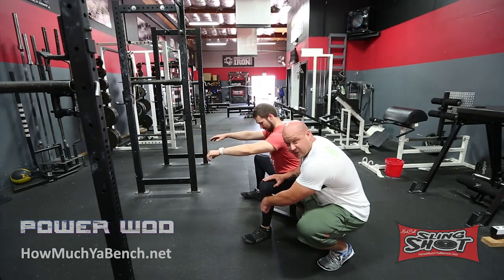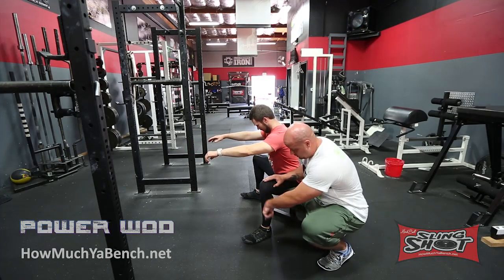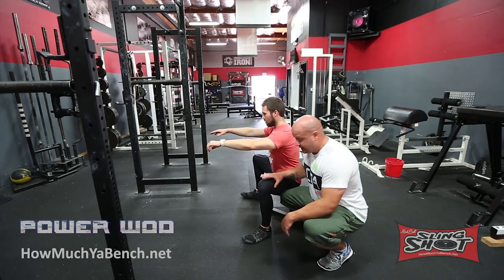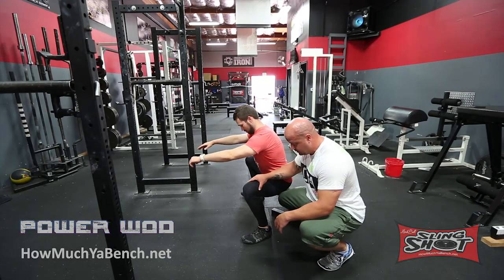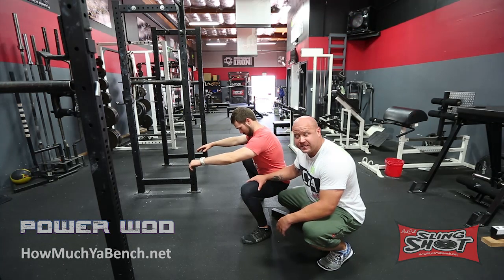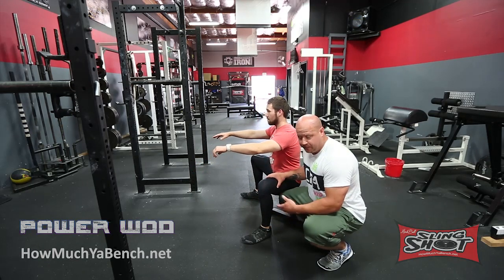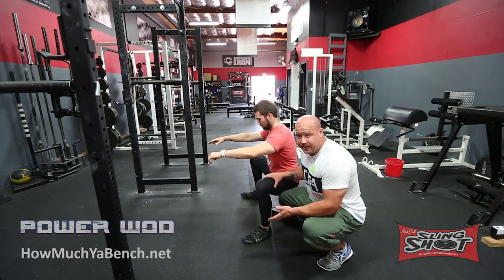So looking at the shin angle — this is the shin — we're looking for an angle of about 90 degrees. 90 degrees is about straight up. The question is this person has a shin angle that is forward, and he's asking for the best advice on how to get to a shin angle that is about 90 degrees.